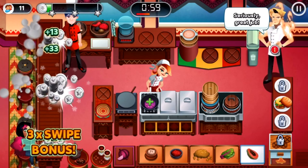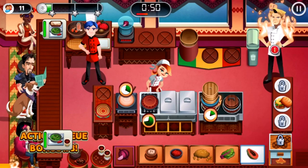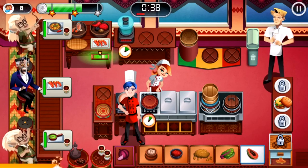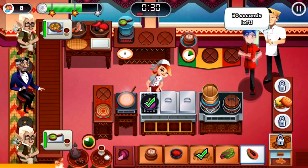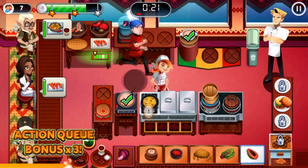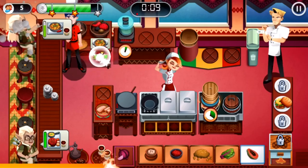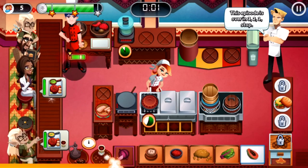Seriously, great job. I am all powerful and a bit dizzy. And bam — another perfectly seasoned dish. Thirty seconds left. You're in the zone — that dish is beautiful. I'm surprised Ramsay didn't even say that last episode. Well done — your wish is my command. Something that Ramsay didn't even say after one simple episode.